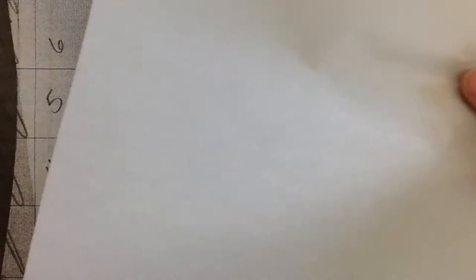The first thing we're going to do is transfer our picture that we took on our iPad onto the tracing paper. The tracing paper is what you will be making your portrait on.